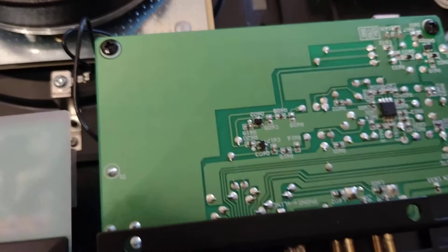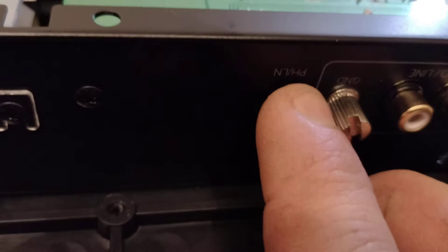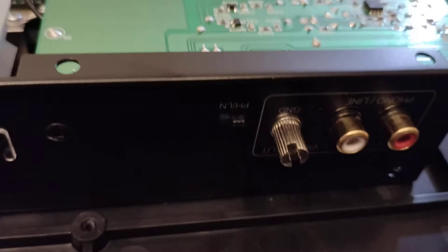Once you've done that, I think you'd be surprised how much better it sounds. Just remember that when you want to use the turntable, you only use it with the switch on phono — not on the line switch — or else it won't actually do anything.